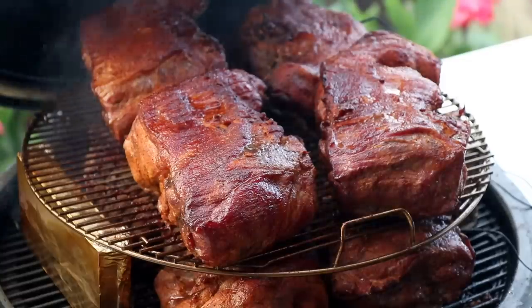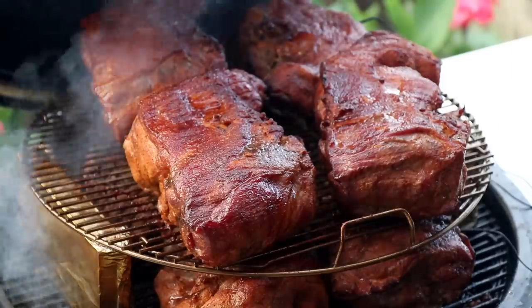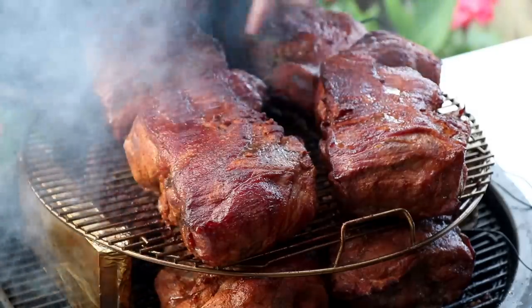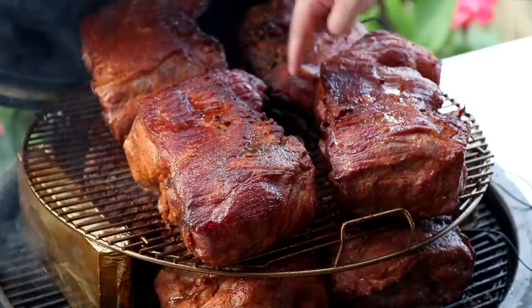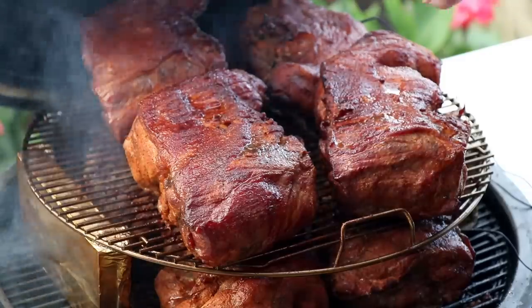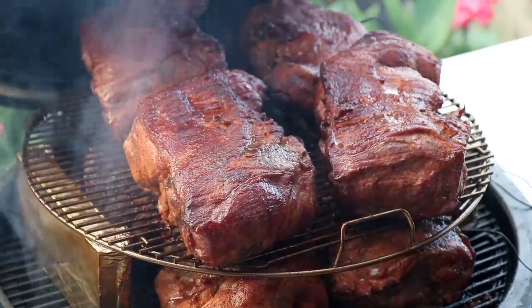These are cooking surprisingly even. Not bad. I'm going to flip these around. You can see that there's some separation up here - they're not touching at all. So that's good, that means they're cooking thoroughly. I'm going to get these flipped around and we'll keep cooking.